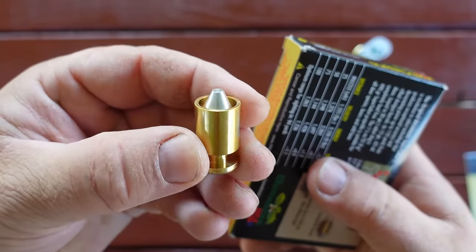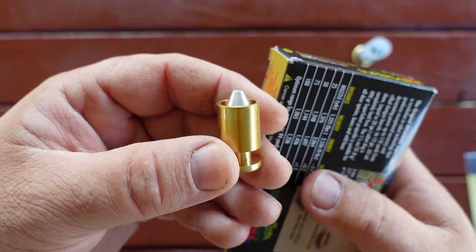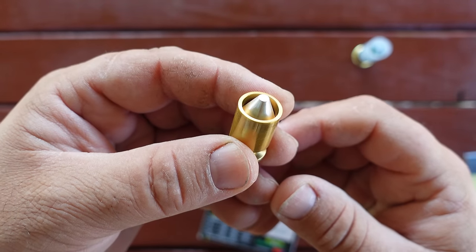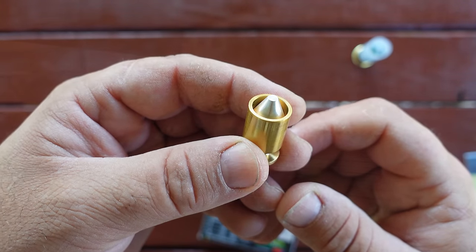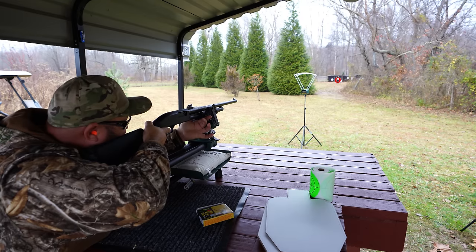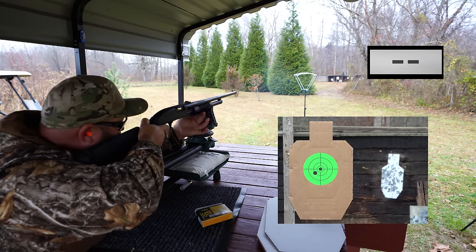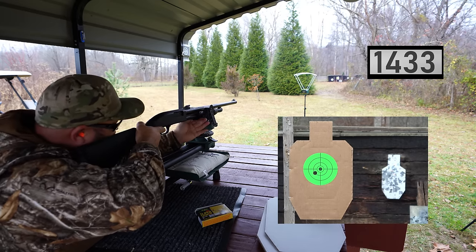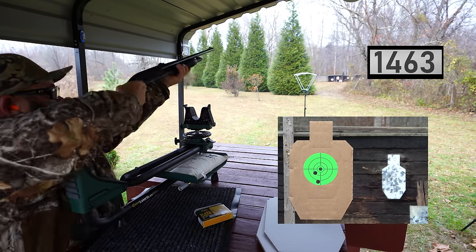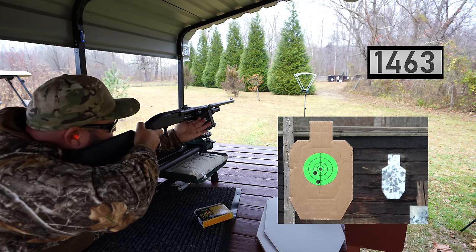The first thing I'm going to do is shoot a group with them. Take the groups with a grain of salt — I'm shooting open iron sights and they're not the best sights in the world, but it will give us an idea of what's going on. Here I am at the bench with my target set up at the 50-yard mark. Chronograph readings: 1,433 — 1,463. For the record, this shotgun does have a 24-inch barrel. 1,444.